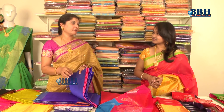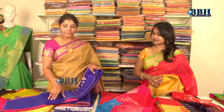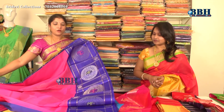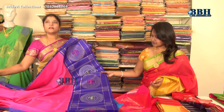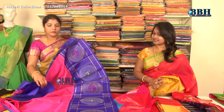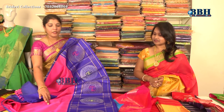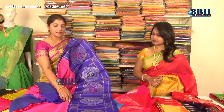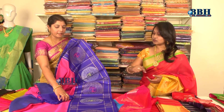The specialty of this saree is that it is very lightweight. It comes with completely contrasting colors, and because of those contrast colors, it is very easy to attract ladies. In the making of this saree, the body is made with cotton-by-silk, and the border is made with silk-by-silk.